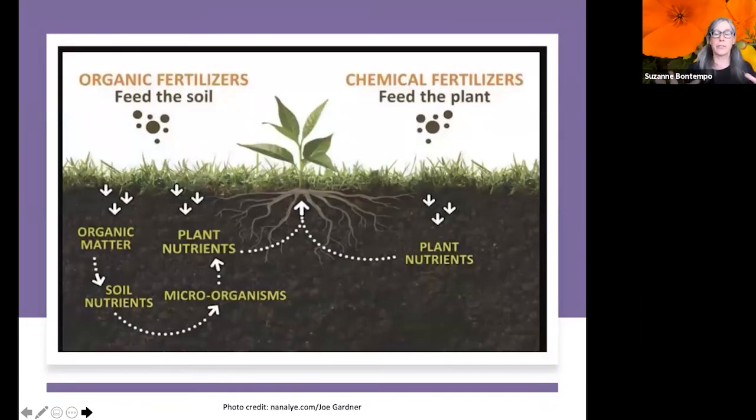Organic fertilizers break down in the soil, and the soil biology decomposes and processes that food, then has a symbiotic relationship with the plant root system to provide what the plant needs. With organics, the pH tends to stay appropriate and the NPK macronutrients remain well-balanced. Chemical fertilizers strictly feed the plant roots, so you have to be very precise about what you're giving — there's a lot of room for error.